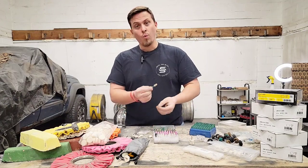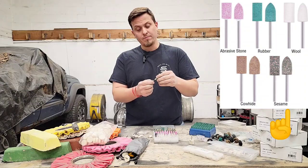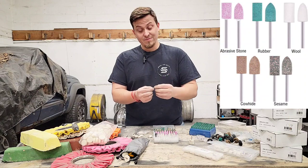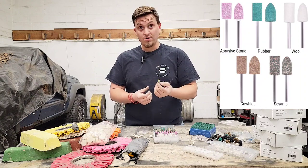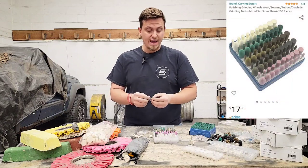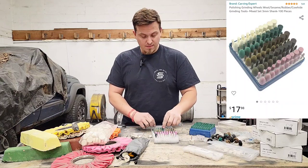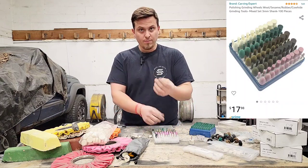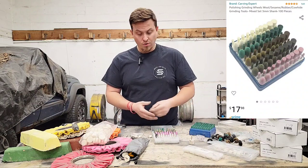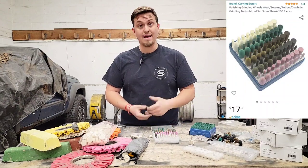Another type is rubber and walnut — walnut-impregnated rubber with actual chunks of walnut inside. These work really well and last a long time. If you can find these in bulk let me know, because the most I can find is a hundred pack, and although a hundred is good, a thousand would be better. They come mounted on a 3 millimeter or eighth-inch shaft and they work phenomenally. Absolutely love them.